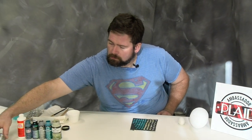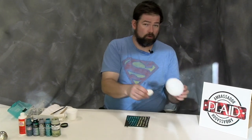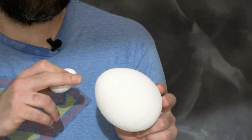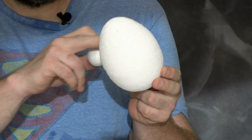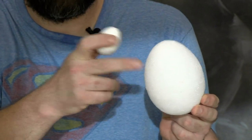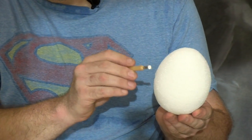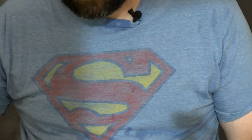Before we get too far into it, I want to show you that there are two types of foam eggs you can buy in the store. You do not want the kind used for floral or artificial floral decorations — it's very foamy, lots of holes, loud when you scratch it, very messy. Stuff goes everywhere and pins don't hold into it well.